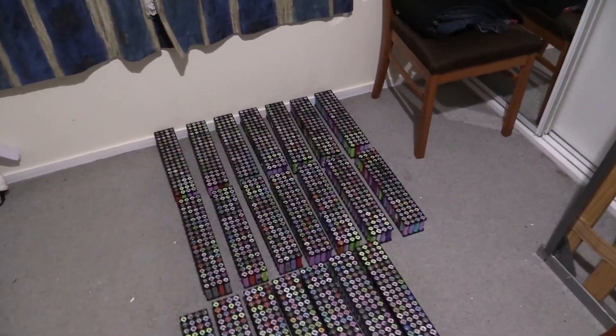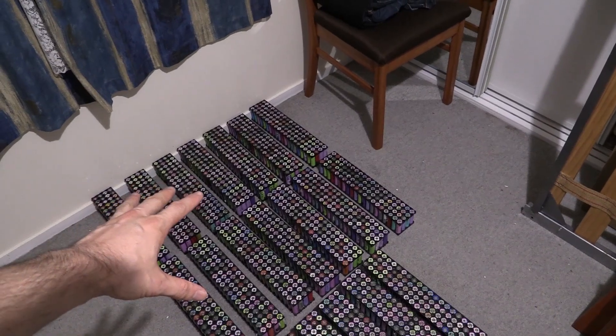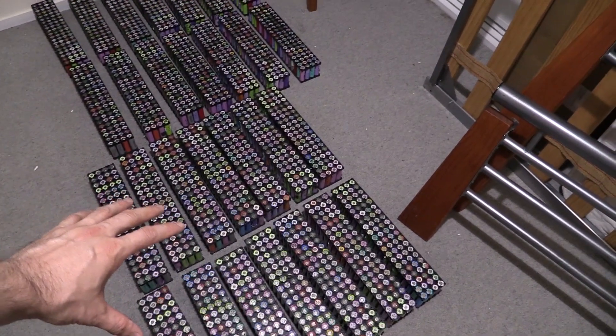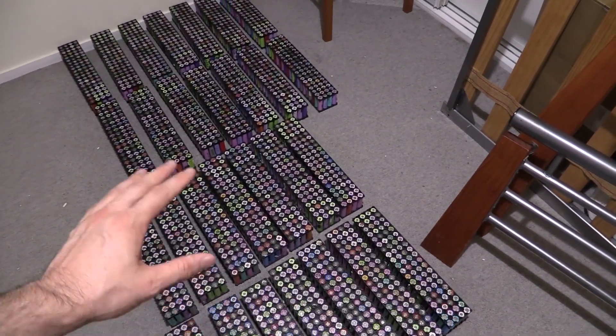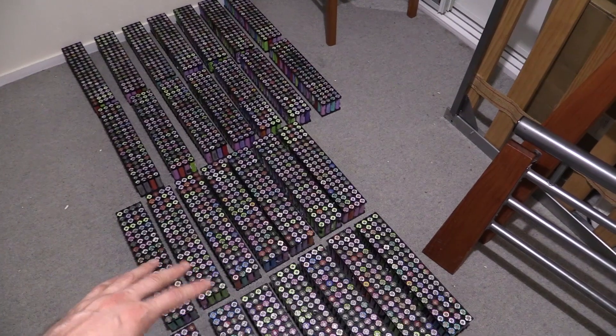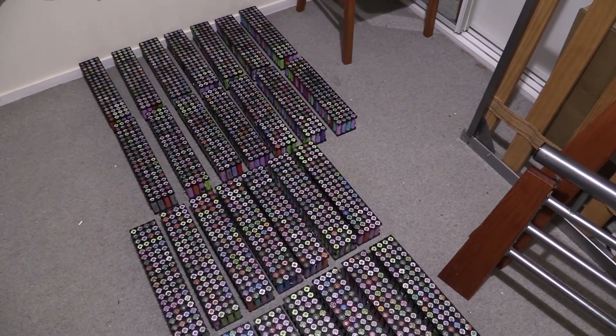Quick recap: ADP 14S — there are 14 groups of cells there and another 14 groups of cells there. The ADPs have all been tested, ready to go, ready to solder up, spot weld, or put into production or into our battery box.